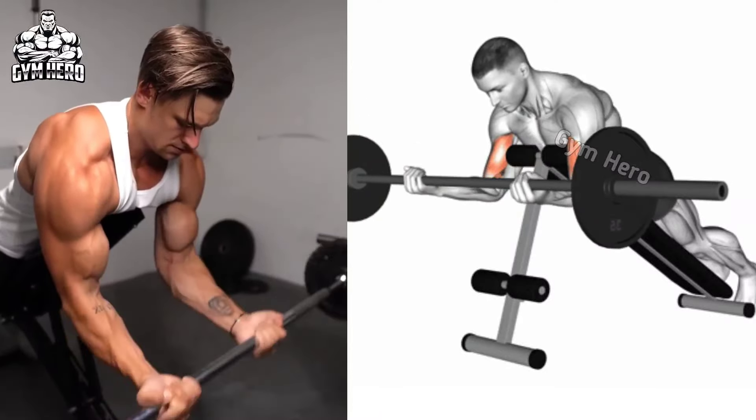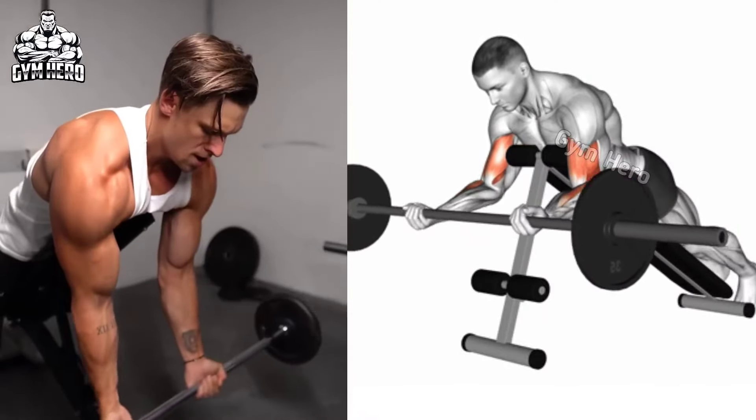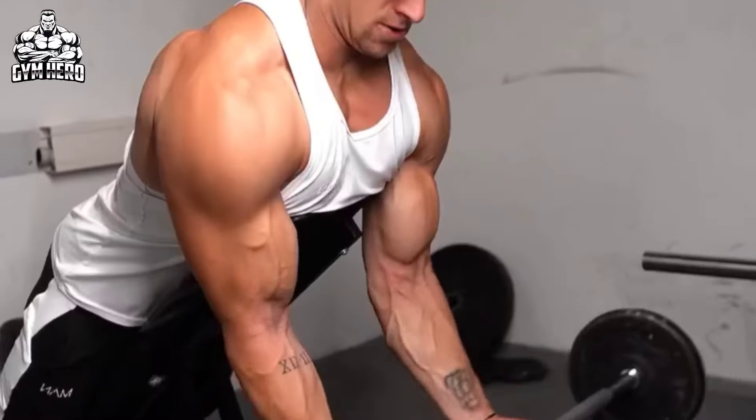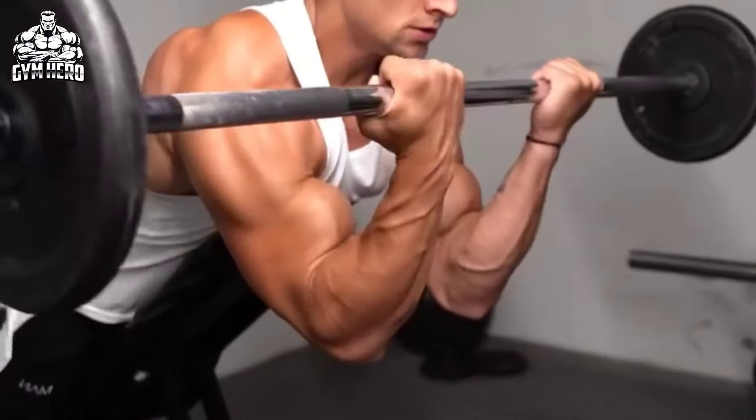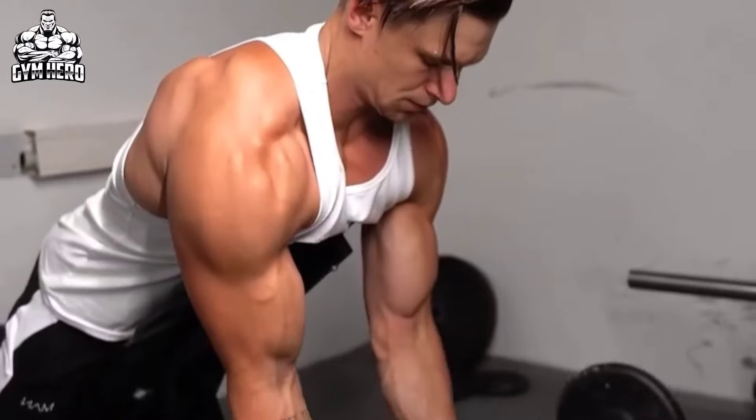After holding for a few seconds, slowly lower the barbell completely back to the starting position and stretch the bicep muscle. Without any cheating, this is a very good exercise to isolate the biceps. Do 3 sets and 10-12 repetitions.